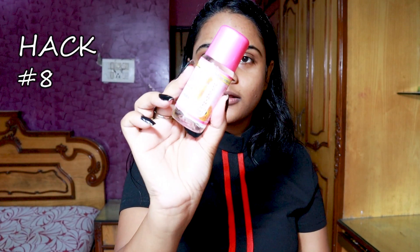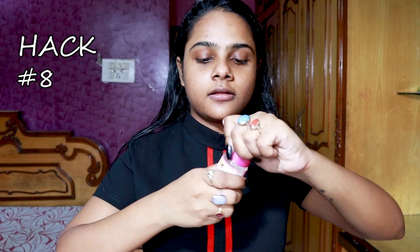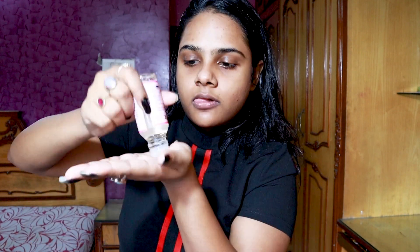Most primers we use have glycerin in them, which makes your makeup stick to your skin. So for a DIY primer, you need some glycerin and your favorite moisturizer — mix them together and apply it on your skin.